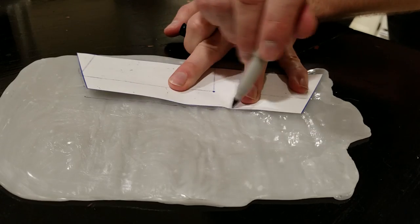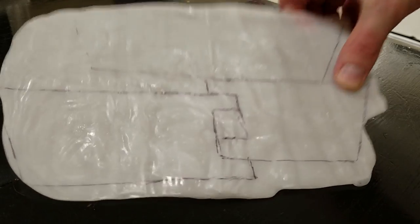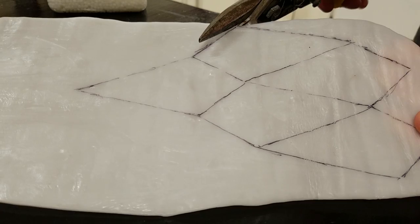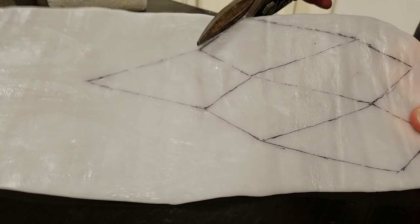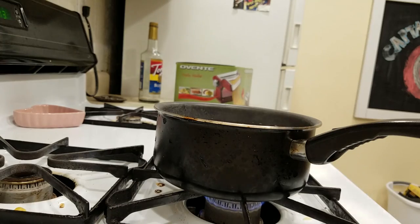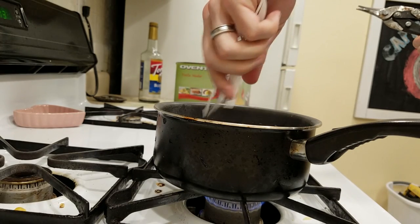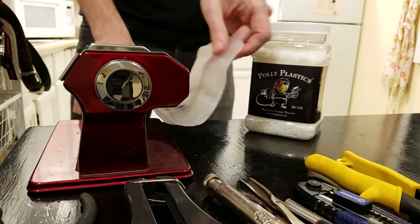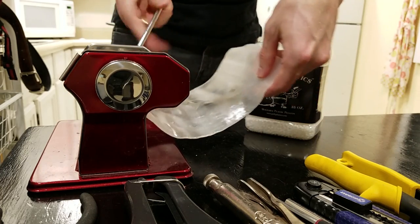Trace all of your template pieces onto your plastic sheets. Each template piece has a number on it indicating how many you should trace of each piece. Then, cut them out using a set of tin snips. The most economical way to do it is after cutting out pieces from one sheet, throw the scraps back into the hot water and roll it out again into a new sheet, saving on plastic.